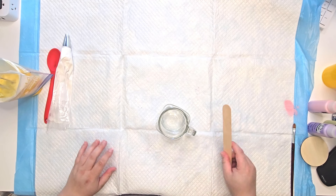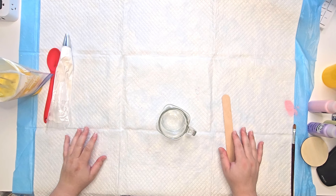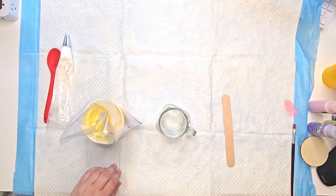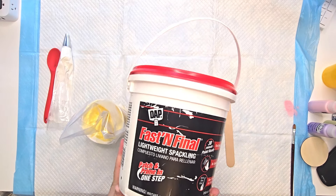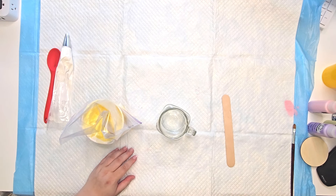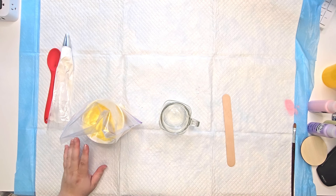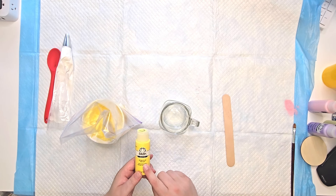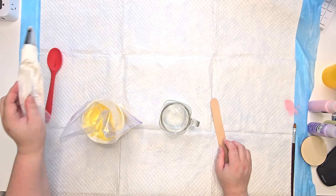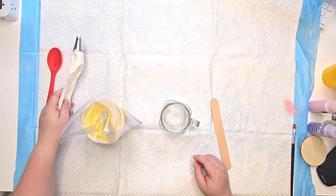Hey friends! In this video we are going to make a cute little lemonade drink. The first thing you're going to need is your lightweight spackle — make sure it's lightweight or it will not work, it'd be too heavy. You're also going to need your glass, your paint color — I'm using sunny yellow — a popsicle stick, and a piping bag and piping tip. I'm using a 1M tip for the top.